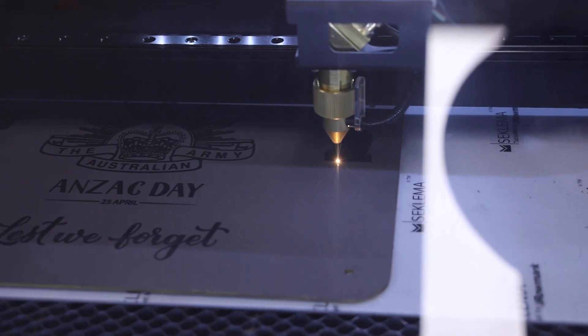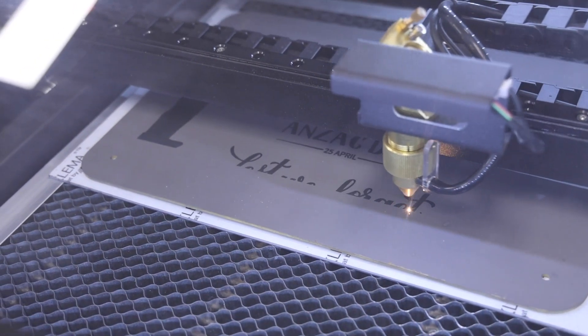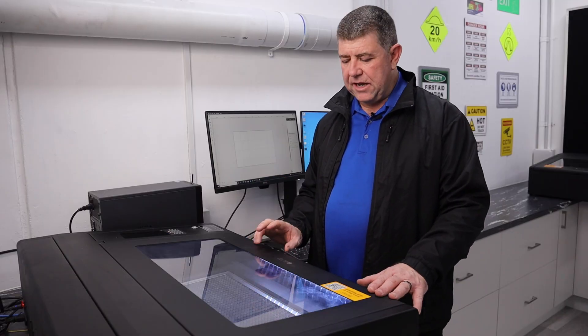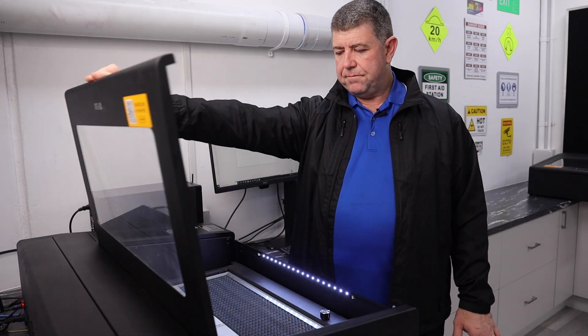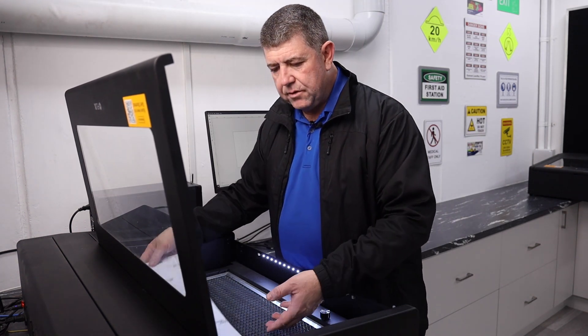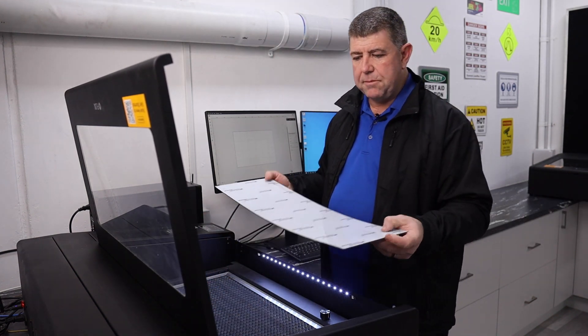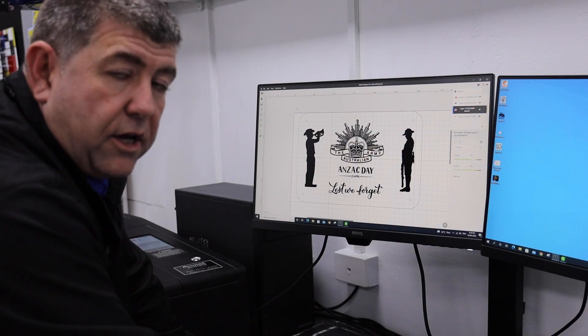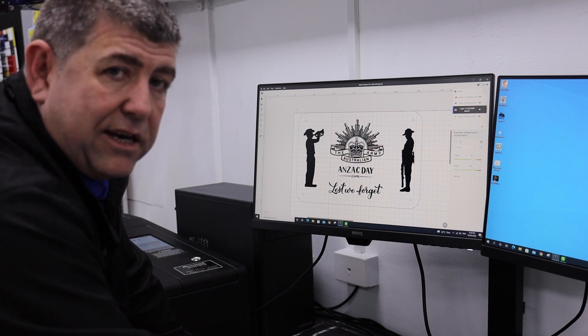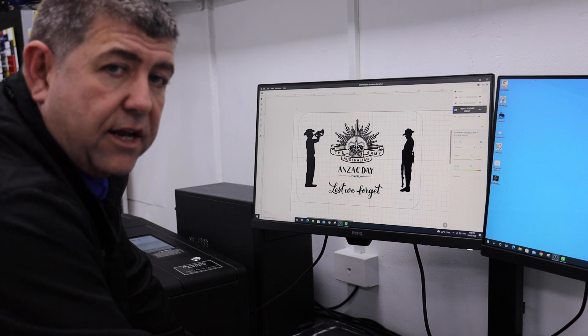What we're going to do right now is go to our Beam Box Pro 50 watt in the showroom and show you how to laser up a Cermark brass plaque. We're going to have a look at the Flux laser — I'll open the lid. We've got a sticky mat in here; we've been using the sticky mat on our cutting grid. We're going to put our sticky mat in there and have a look at the Beam Studio software and how we created the plaque for the Anzac Day brass design.